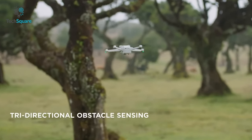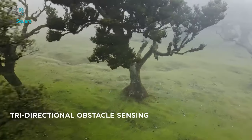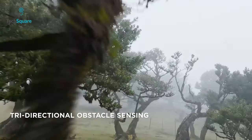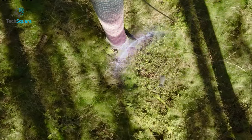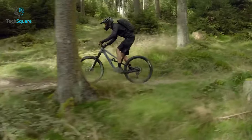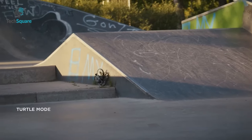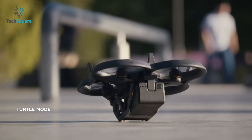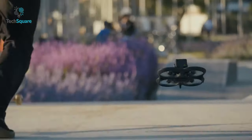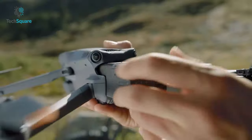Regarding obstacle avoidance, the Mini 3 Pro is equipped with tri-directional obstacle sensing, which is not entirely reliable due to having a large blind spot. So we want to see 360-degree obstacle sensing in the Mini 4 to protect it from every possible angle. There is also another thing we would love to see, which is turtle mode — it's actually an amazing feature to have.